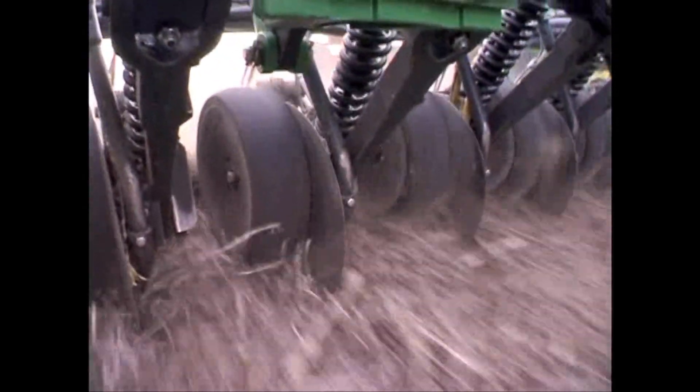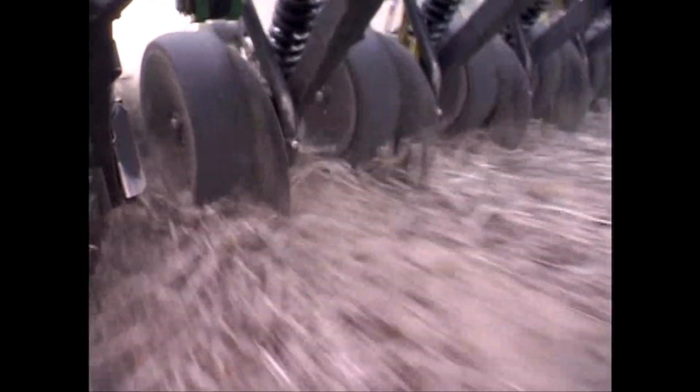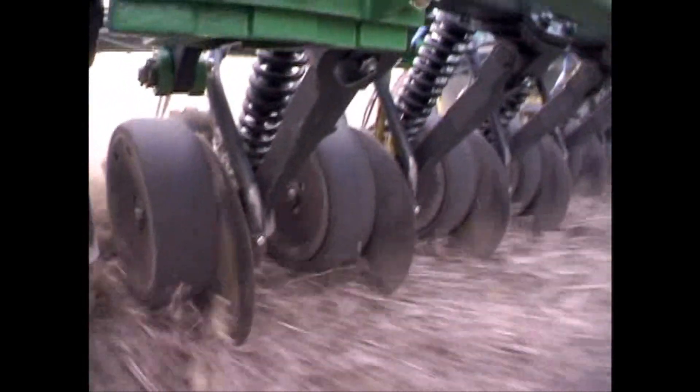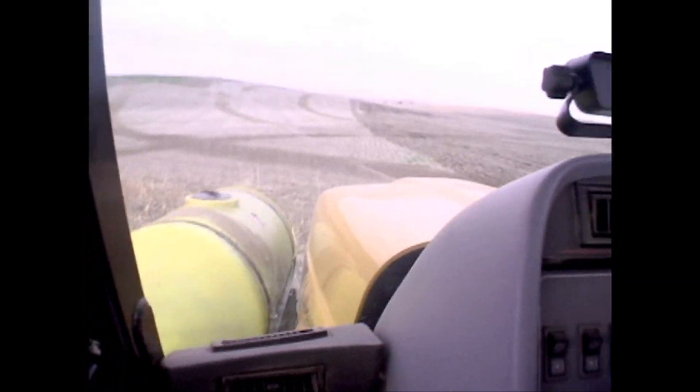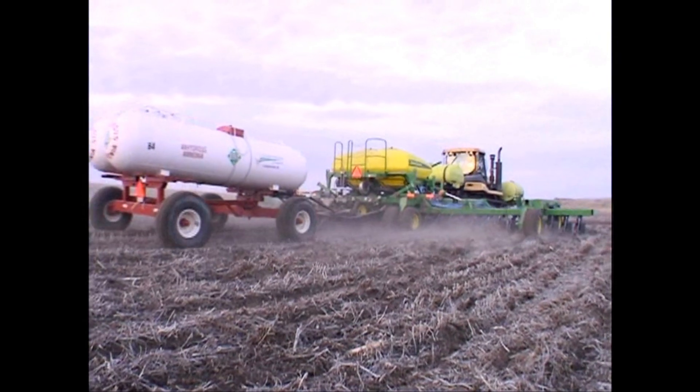This morning I was putting on 13 gallons an acre and now we're putting on 27. Without having to change any orifices or without really changing much of nothing, I can change my rates and jump from field to field without any adjustment time whatsoever.